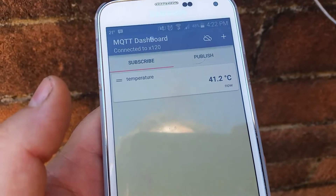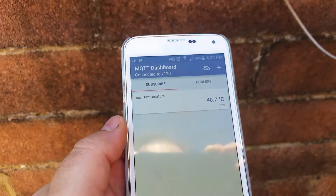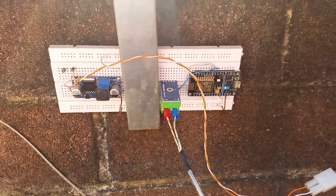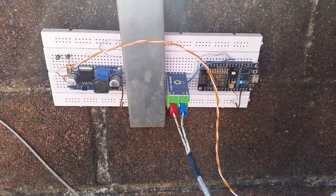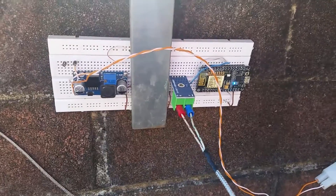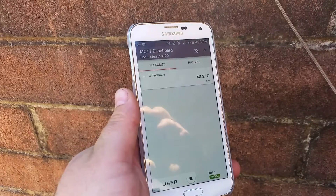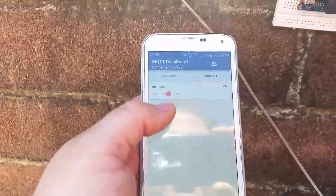It's reading roughly 41-42 degrees off the sensor. I'm using the MQTT dashboard here, sending data from the ESP8266 off to an MQTT broker — I'm using Mosquitto as the broker — and this phone is subscribed to that feed.